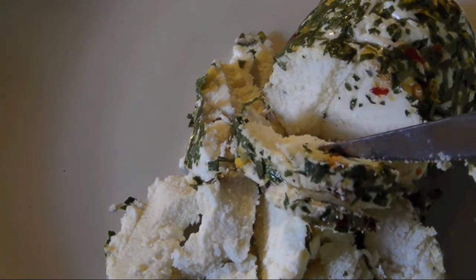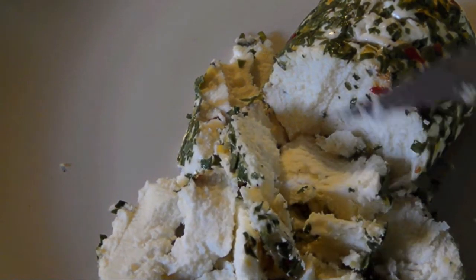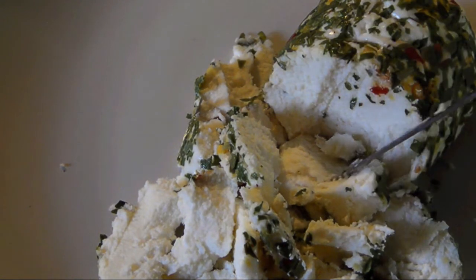After a few days in the fridge, it had a texture like feta, but a milder, lemony ricotta flavor.